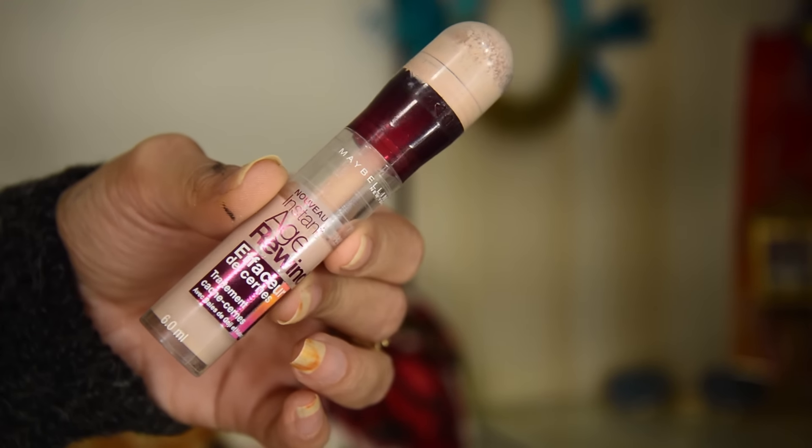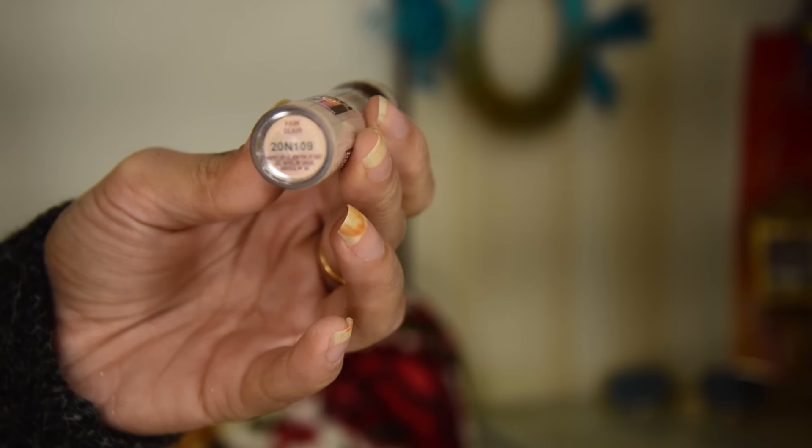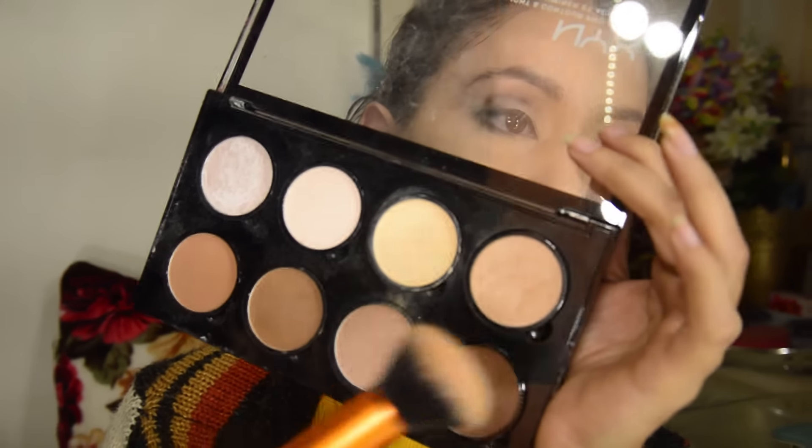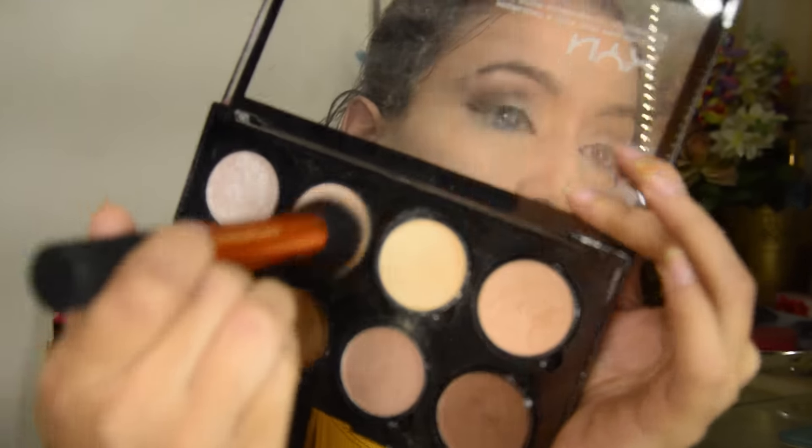I'm highlighting my face using the Maybelline Natural Wonder in the shade fair, putting it on my nose and chin. I'm using it sparingly here — I don't want a lot of product there. For the rest of the face I'm gonna use a luminous, subtle highlighter shade and mix it with another shade and apply it over the rest of my face.